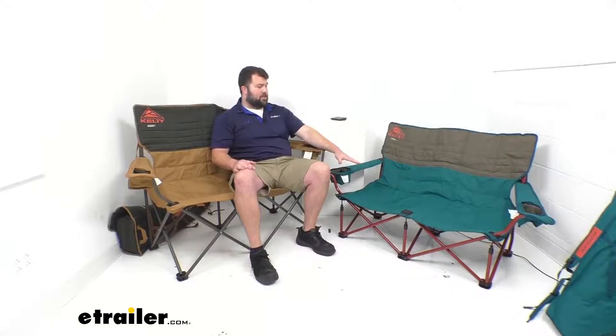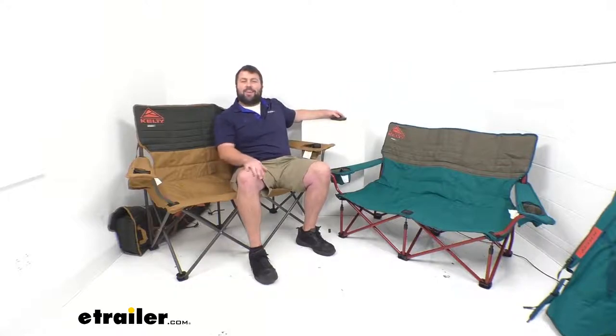I hope this video has been helpful for you in determining which of these two loveseat camp chairs is going to be better for you — whether the 13.5-inch tall chair or the 19-inch tall chair. Both are great options for those of you who want to sit close to a loved one or just another person you enjoy spending time with. That's going to complete our look for today. I'm Michael with eTrailer.com. Thanks for watching.